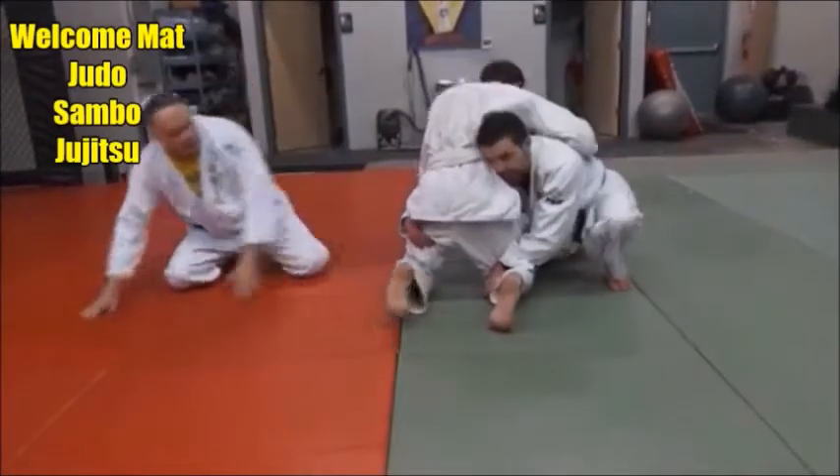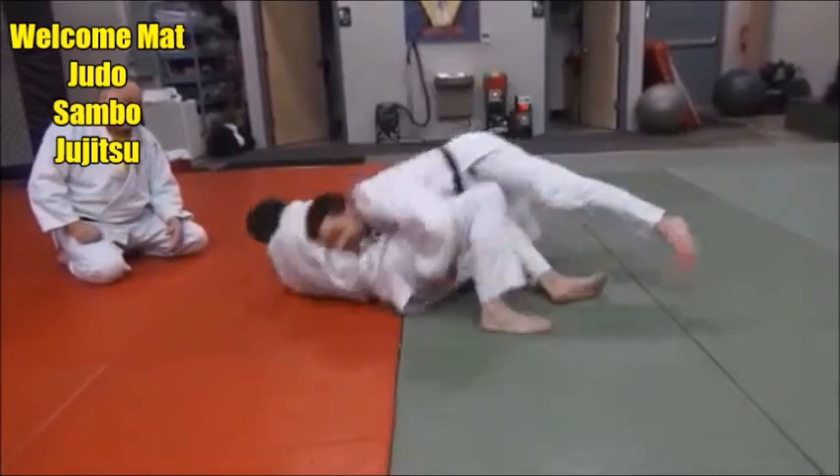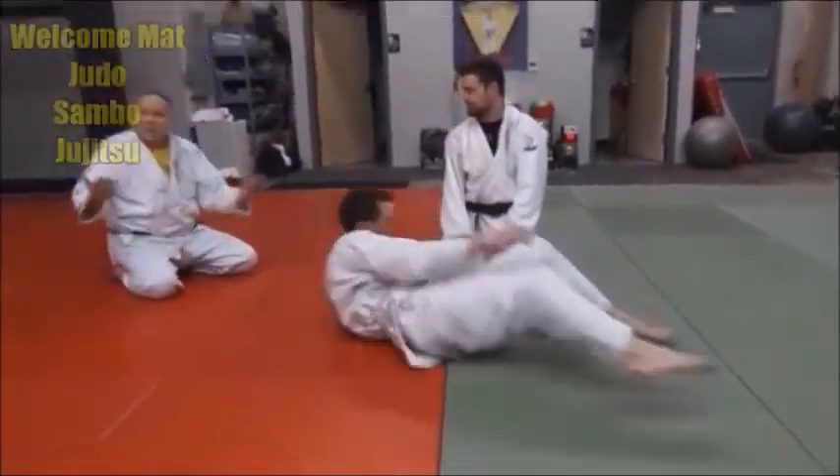When Derek rounds that corner, I'll get out of the way, and he just lifts and takes a slam. So he lifts at the knee area, and it's like a morote gari.